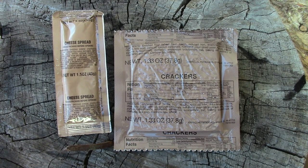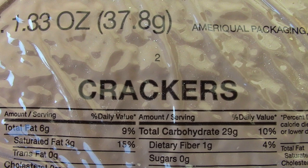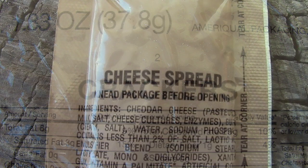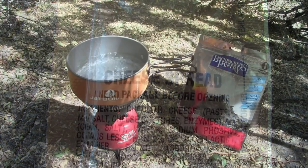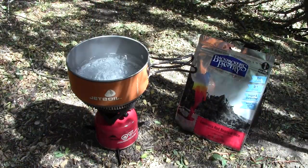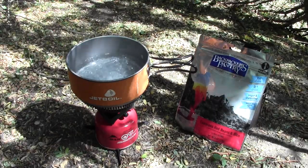It's the Gear Tester here and welcome to my review of the MRE Crackers and Cheese Spread. I filmed this footage while I was out on a day hike doing some preparation for an upcoming backpacking trip, and it was extremely windy so I decided to take a break and grab some food, and while I was doing that I decided to film this footage.